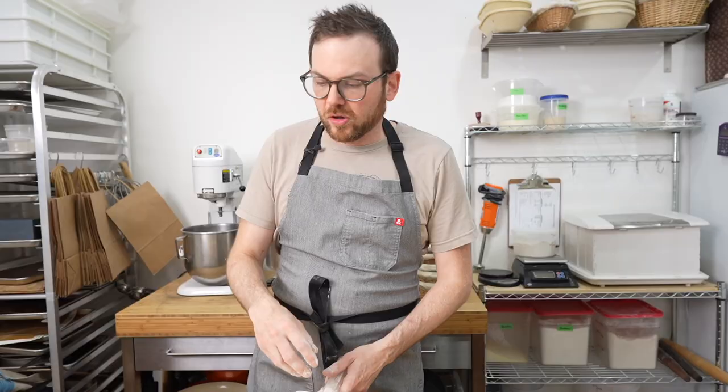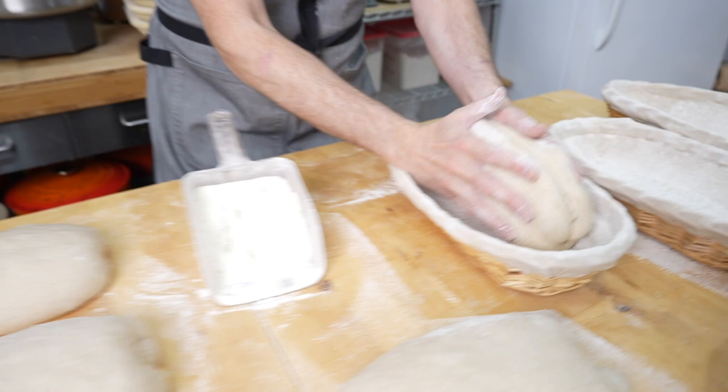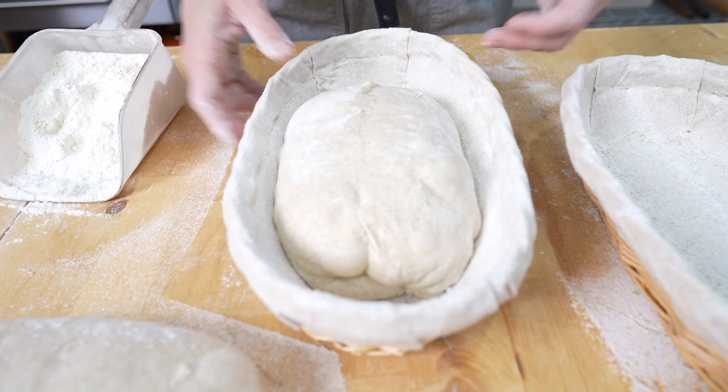For this particular loaf we're going to put it right into the banneton. I'm going to scoop this up, give it a bit of a press in half, stick the two sides together, and that's going to go into the banneton. You can see it fits snug and by tomorrow it'll relax and fill out the banneton. It's also going to continue to grow so you want to make sure it's not overly full.